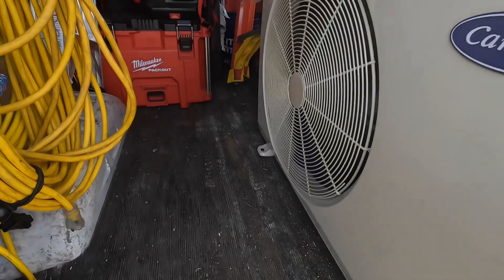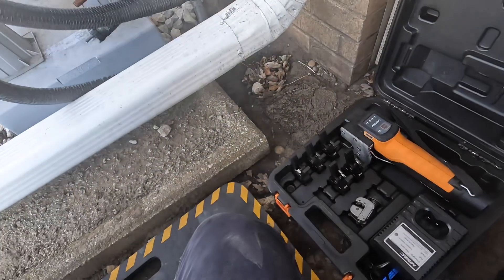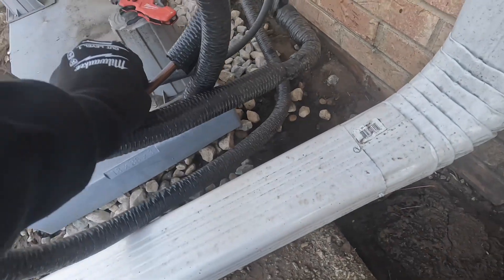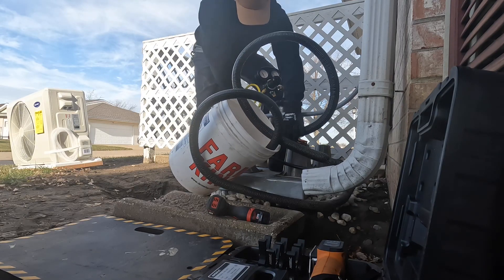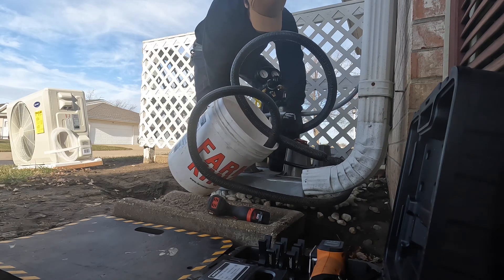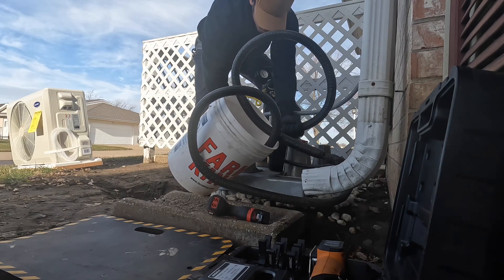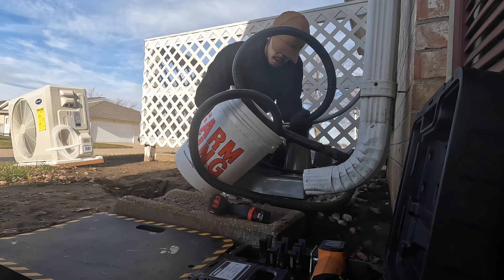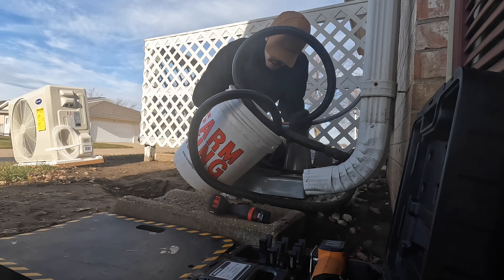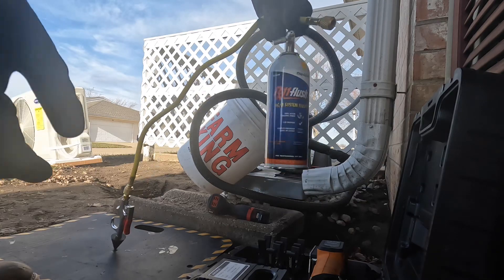This doesn't really slide very well. I'm just cutting the ends - I'm going to redo the flares and put the new flare nuts on, make sure it's all new and nice. Now I'm going to flush the line set out. I'm going to hit it again with the flush and then we'll blow it out with nitrogen again.